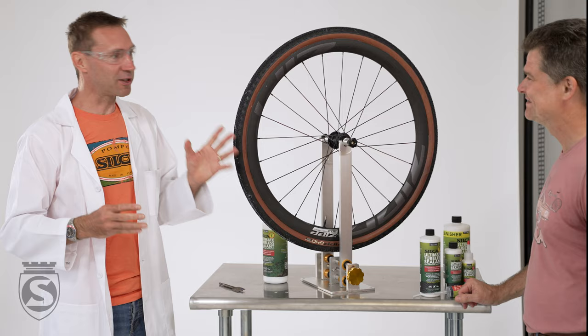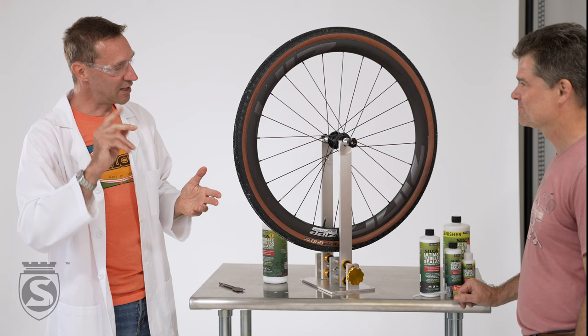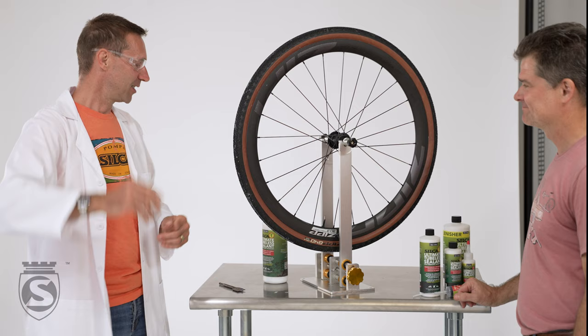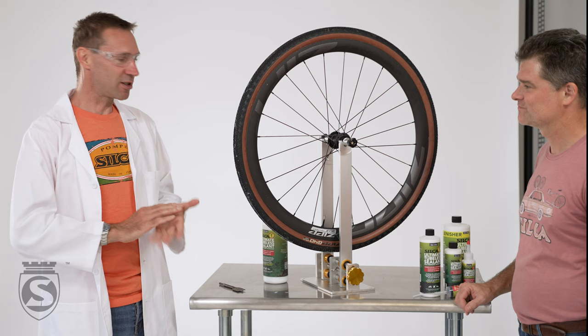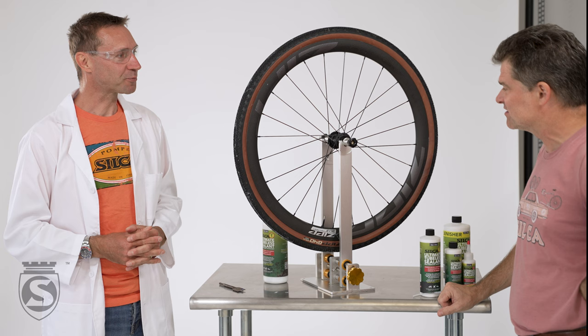And especially, people will probably notice this out on the road — you have a puncture, you just hear that little noise, it seals itself and you just keep riding happily into the sunset. It's almost a life-changing experience. No more punctures, no more dirty hands. You don't need to fix it or pump it up anymore — just keep on riding. It's so fantastic.